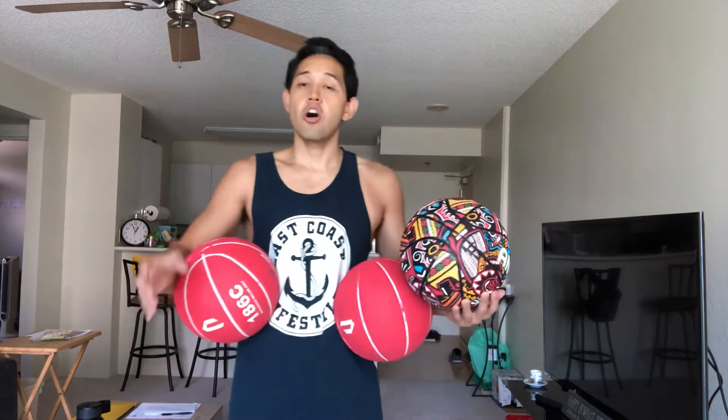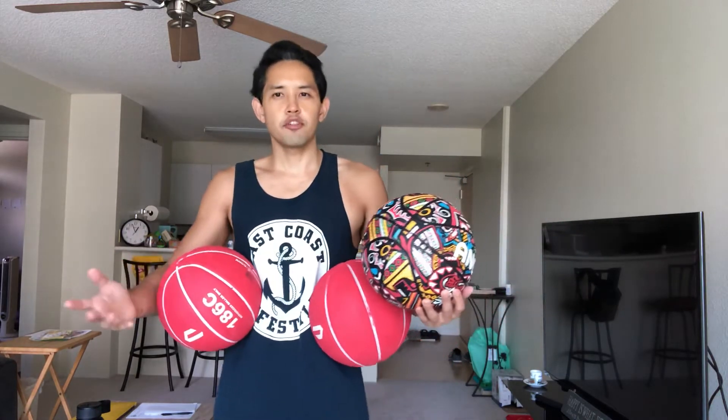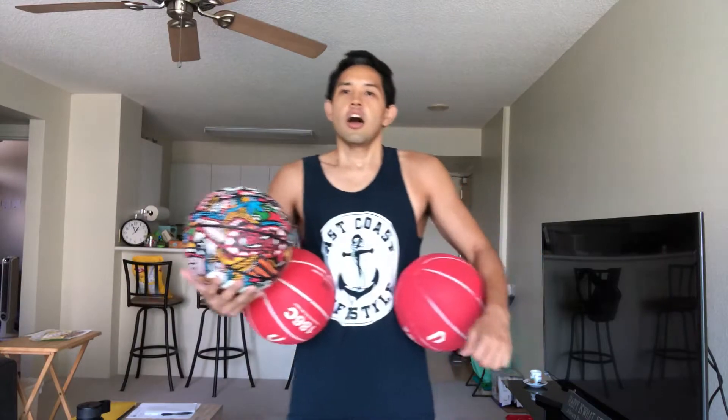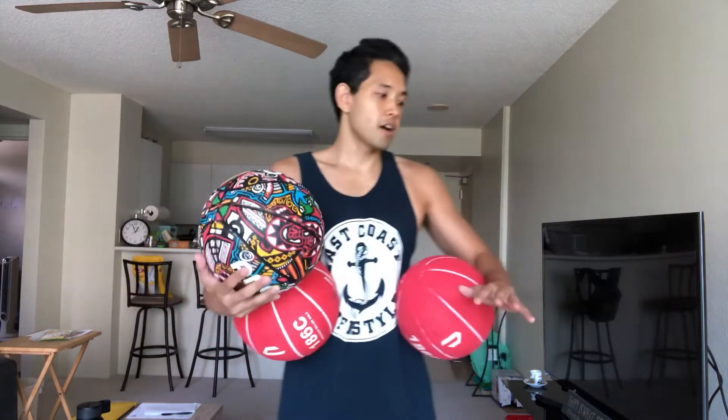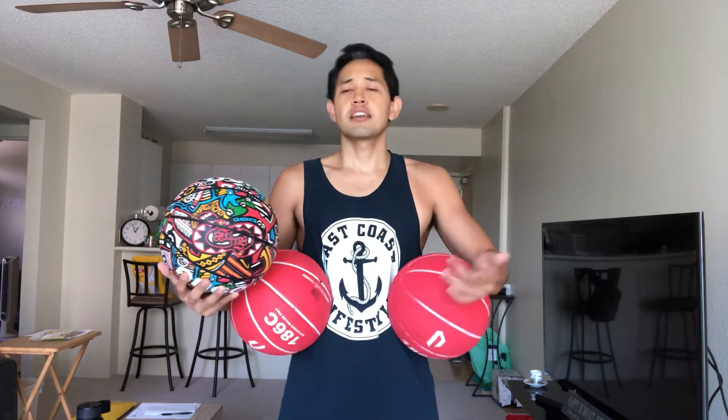Work on your juggling, work on the two-ball and one-ball arm rolls. Once you get that down, you're ready for the three-ball arm roll. This is very difficult — it actually took me a while, but if I teach you guys you might pick it up quickly. Make sure you guys subscribe, hit the bell, like this video, and comment down below what else you'd like to learn. Let's begin.